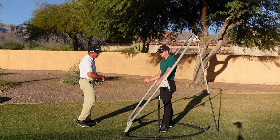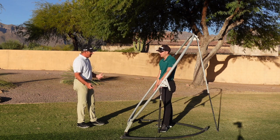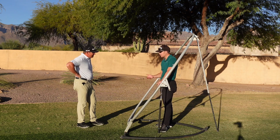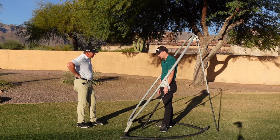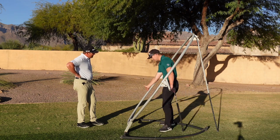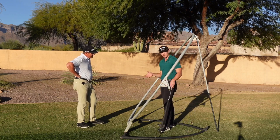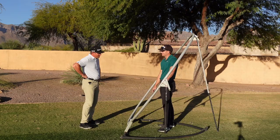One of the best players in the world has spent hours using something very similar to the plane swing — that's Bryson DeChambeau, and he talks about not having forearm rotation. You get in here and feel like that right hand is just following this arc — that's something I teach everybody. So this is the plane swing: a great visual with a lot to learn from using it or at least watching a video on it.